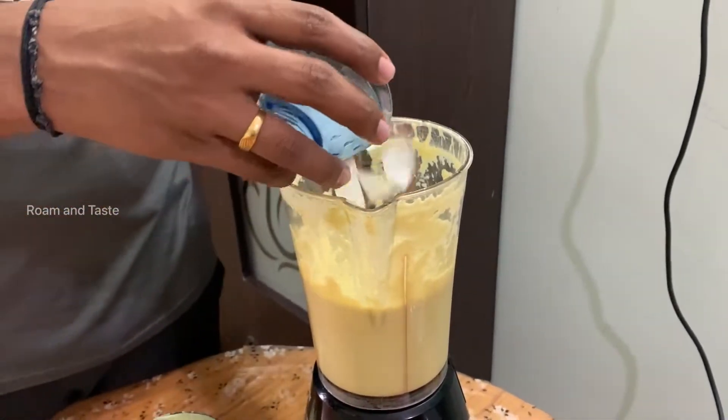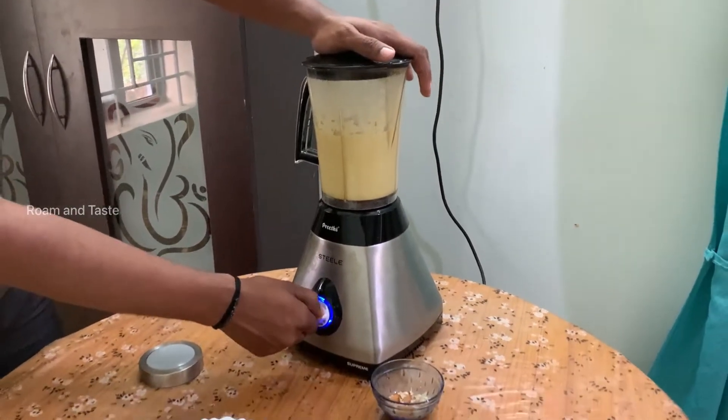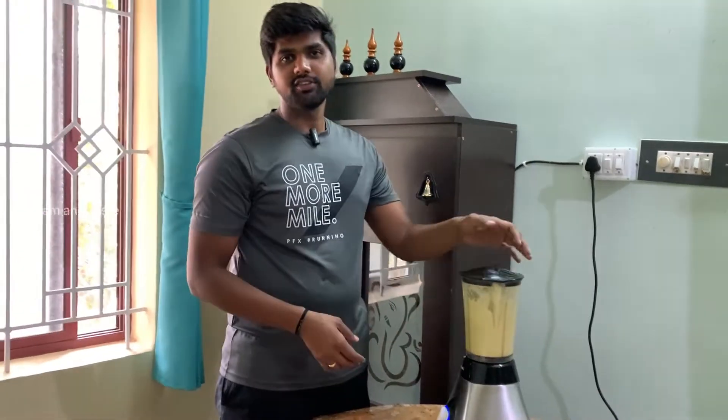Let's add some ice to it. Now we have a milkshake.